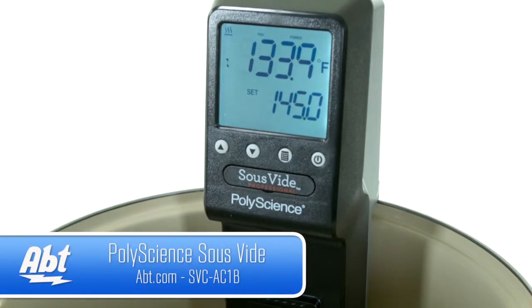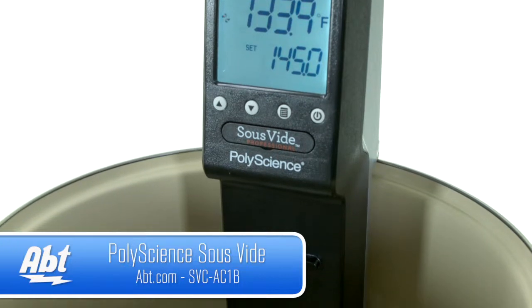Hello, I'm Steve from Apt, and today I'm going to show you the PolyScience Sous-Vide Professional Immersion Circulator. The Immersion Circulator is a product which will allow you to maintain specific temperatures within a water bath to perform sous-vide cooking.